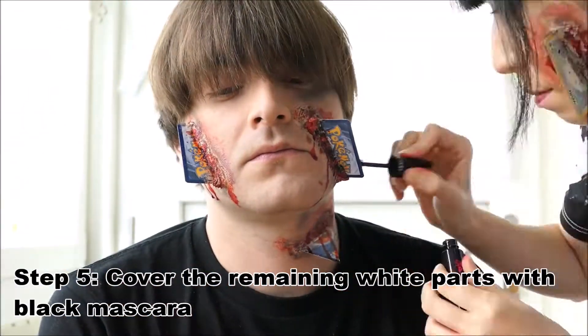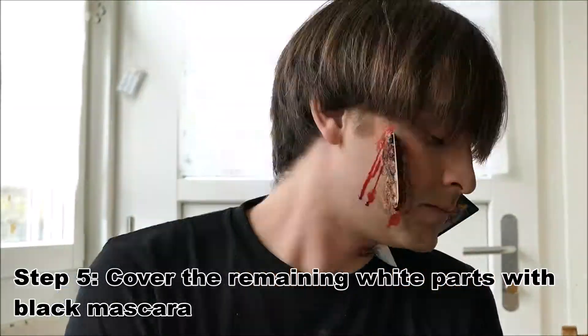In the last step, if you can still see some white tissue, you can cover it up with mascara.